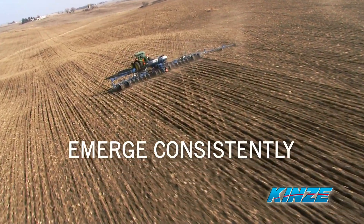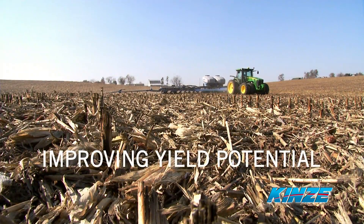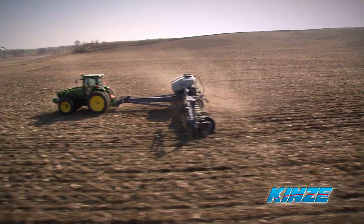Altogether, this allows plants to emerge consistently and on schedule, ultimately improving yield potential across the entire field. And who doesn't want that?